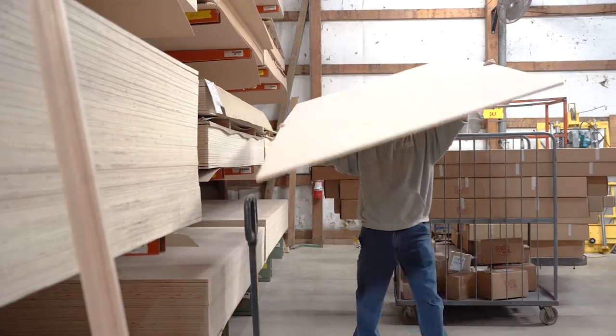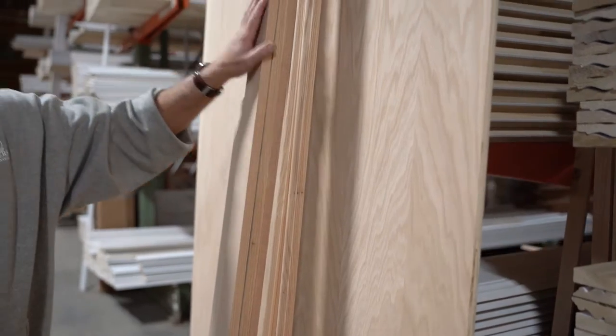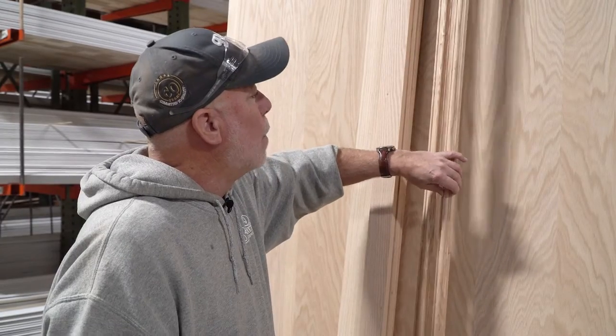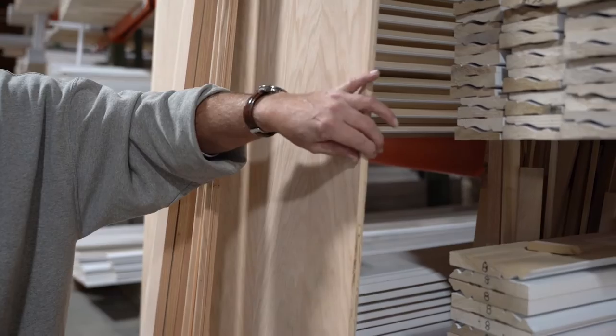Today we were shopping for our French cleat project: half-inch red oak plywood, one-by-three, three-quarter by two and a half, which will be our cleat materials, and our B054 molding. We're going to picture frame our half-inch plywood. Give me a couple of minutes to get all this material back to the workshop and we'll get our project started.